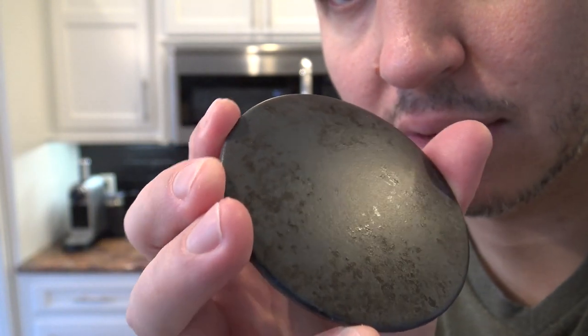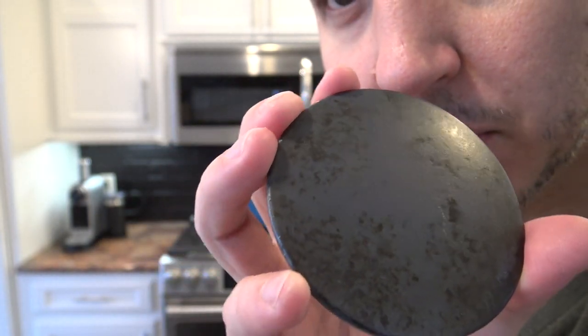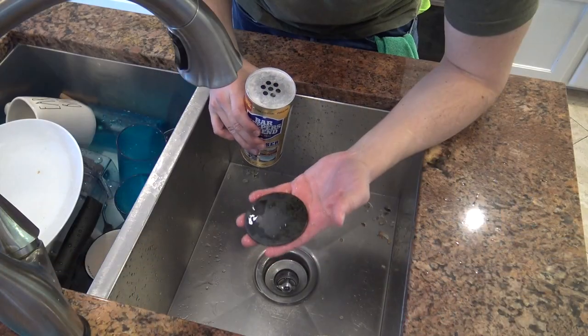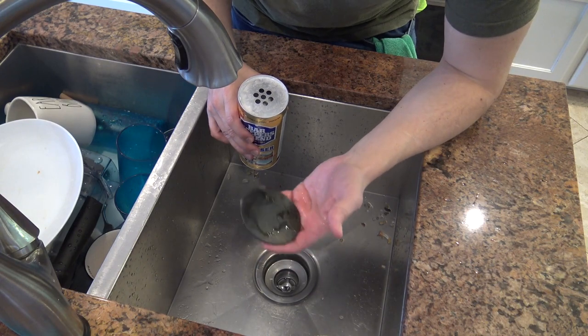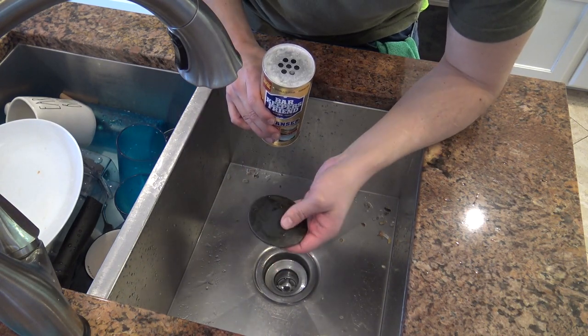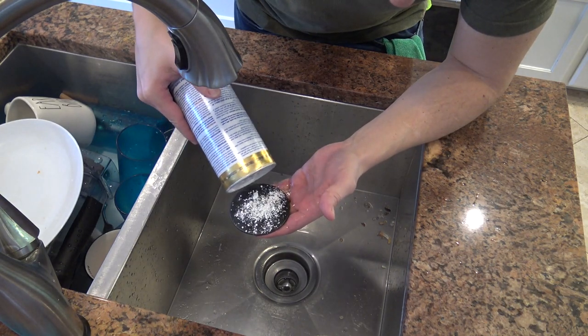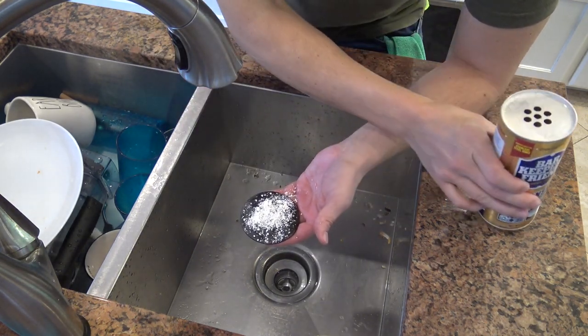I cleaned a gas stovetop yesterday but didn't have enough time to finish these off, so I'm gonna show you how to finish these off right here. We're gonna do it with some Bar Keepers Friend. You might want to get some gloves too — I have a bad habit of not using gloves, but professionally speaking it's best to wear gloves. Just put some Bar Keepers Friend on top.